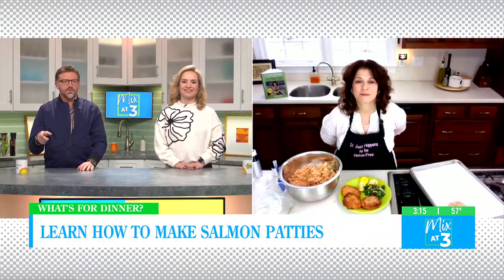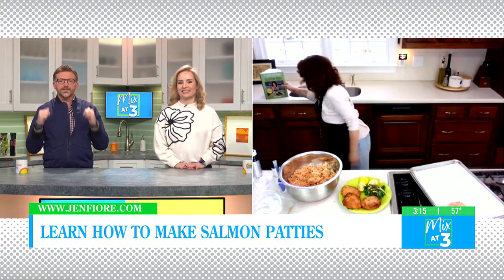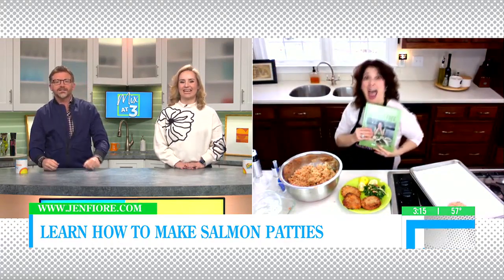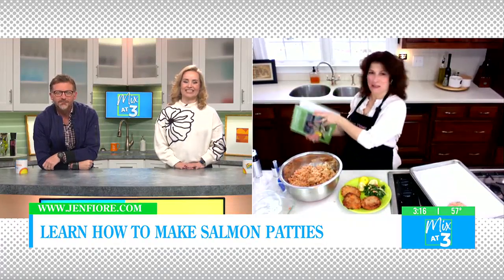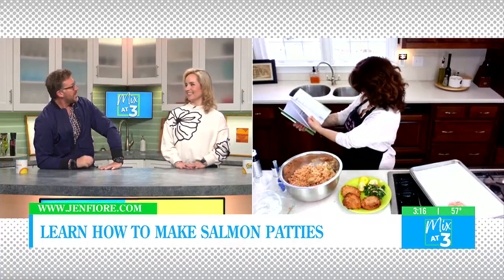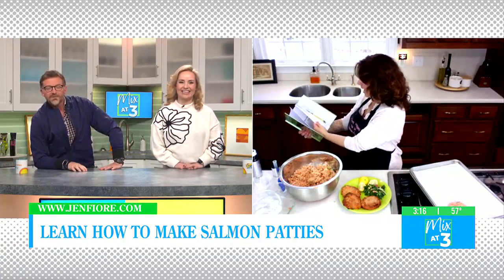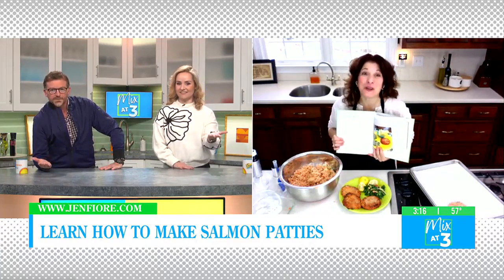And if anybody would like to check that recipe out, it actually is in the book that's right behind you. Yes, that's the book — and I do believe it's on page 130. She's read up on it! This entire meal just happens to be gluten-free.